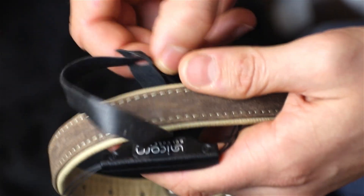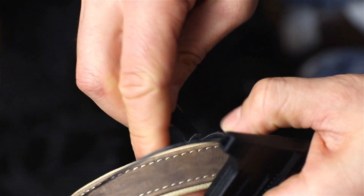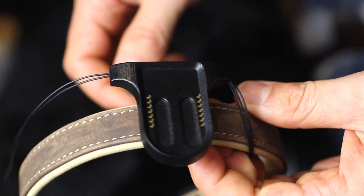Secure the base station to the collar using the Velcro straps. Choose a stable and practical position that best suits your use case, ensuring that the base station is firmly attached. Once secured, place the collar on the dog.